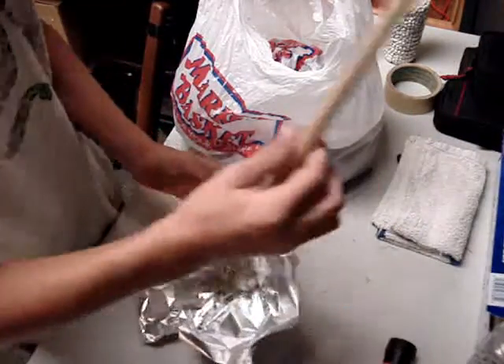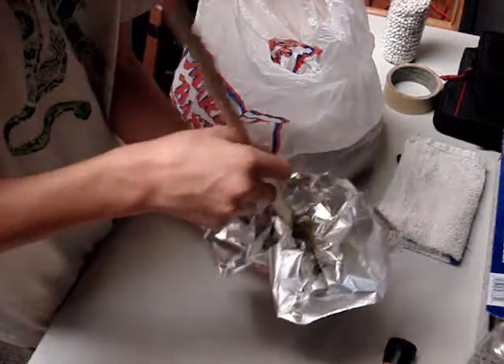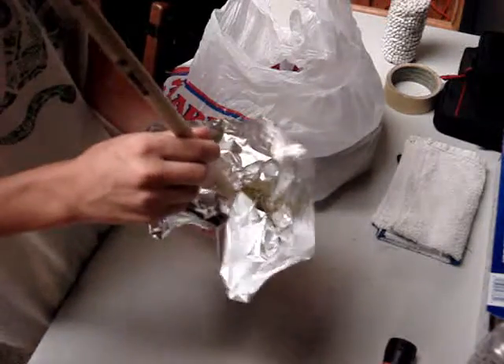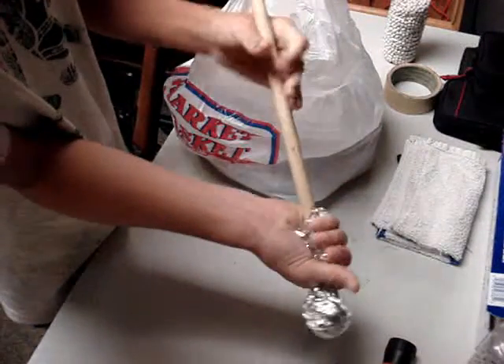You want to take like a pen or something like that, put it on top, and then squeeze around it. You want to squeeze around it to make kind of a tube for the smoke to come out.